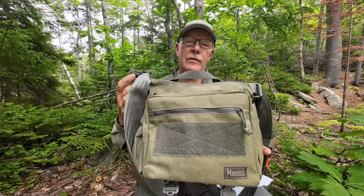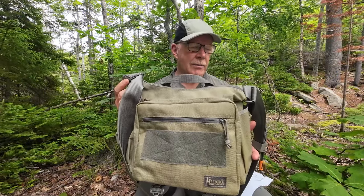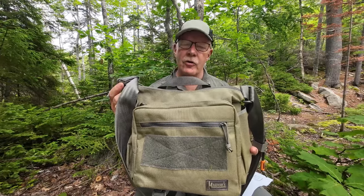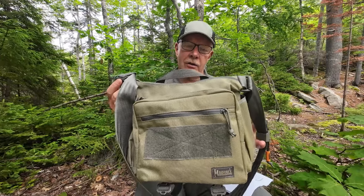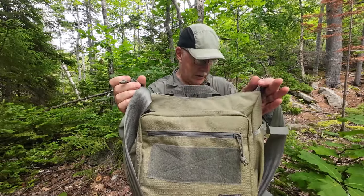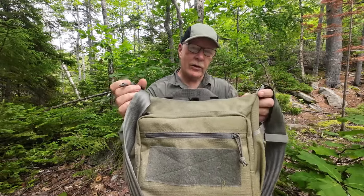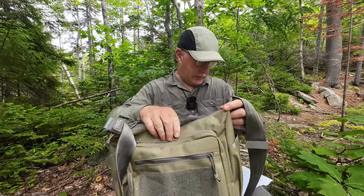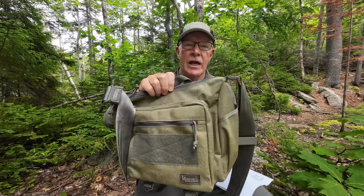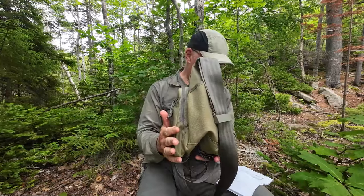I'm going to go over the specifications for the Gemini sling bag, and I'll put all of that information in the video description for your reference along with a link to where you can take another look. The basic dimensions: length across is 12.2 inches or 310 millimeters. Top to bottom is 10.6 inches or 270 millimeters. Depth is 7 inches or 180 millimeters.